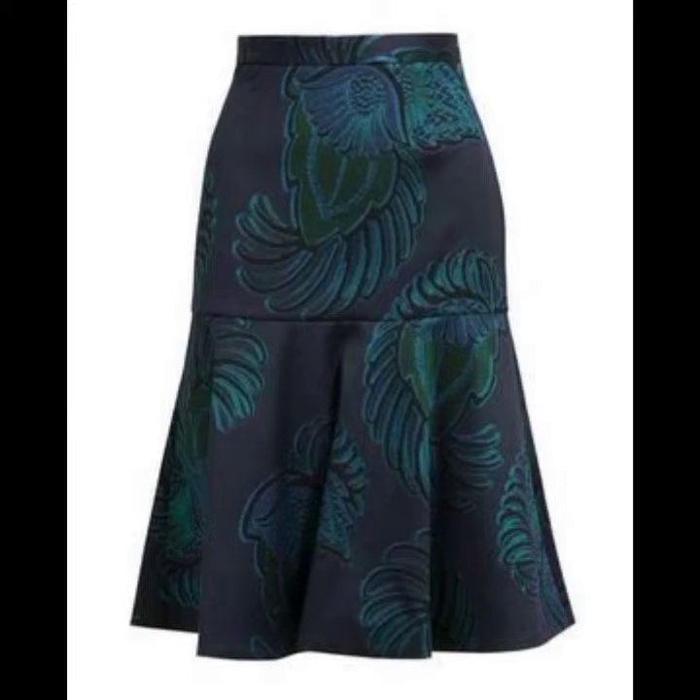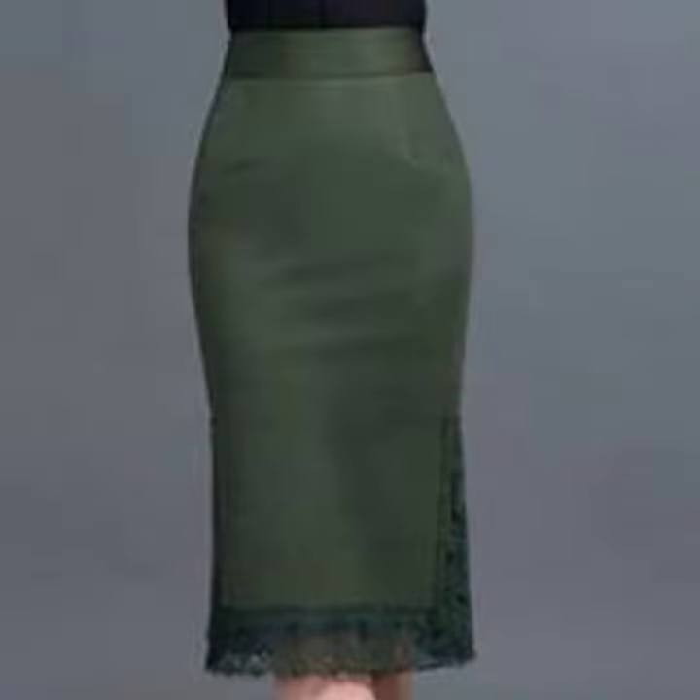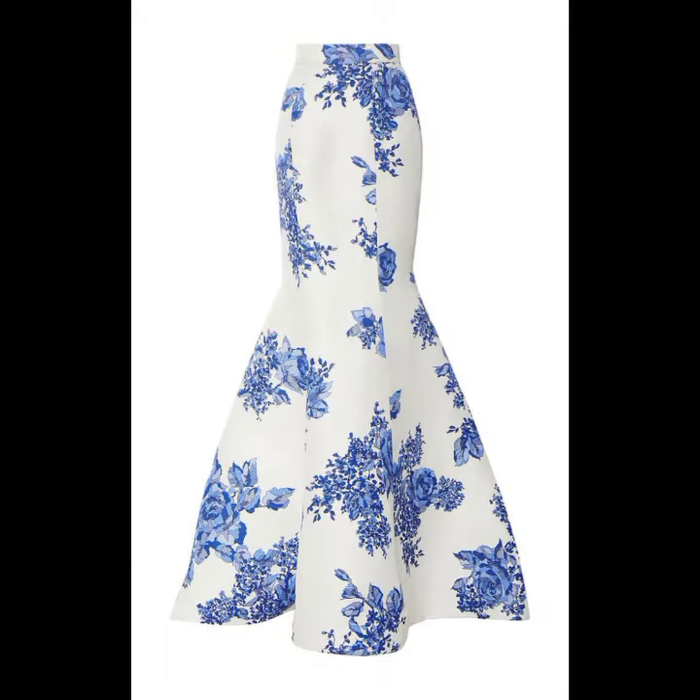Hello everyone, assalamu alaikum, welcome back to my YouTube channel. My dear friends and viewers, I hope you are all fine and doing well. I have many prayers for you — may Allah give you happiness and success. In today's video, I am going to show you different and beautiful skirt design ideas.